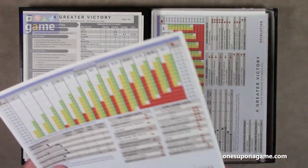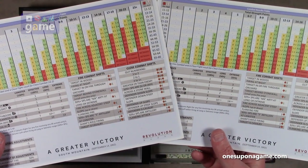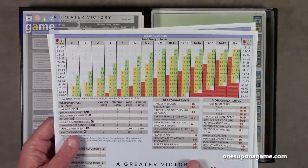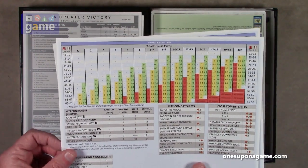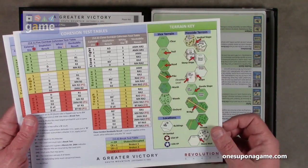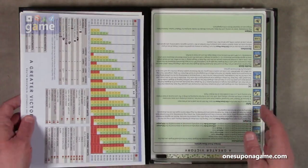Now we have our combat results tables with your ratios, strength points, and die rolls. It uses a combined die roll — the number on one die and the number on the other die, you don't add them. You just go one-one through six-six, so that's pretty cool. On the back we have our cohesion test tables and a full color terrain key, so you can identify the terrain and then look up the terrain effects. You get two of those on nice card stock.